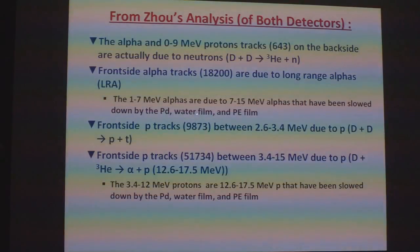We're also saying that the front side proton tracks between 2.6 and 3.4 MeV are due to protons from the D+D reaction going to a proton plus a triton. And the front side tracks between 3.4 and 15 MeV are due to the secondary reaction where deuterium reacts with helium-3 to form an alpha plus an energetic proton. These protons are then slowed down by the water, the palladium, and the polyethylene film.